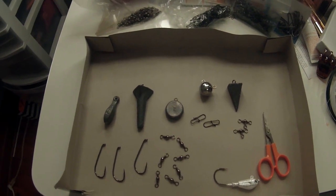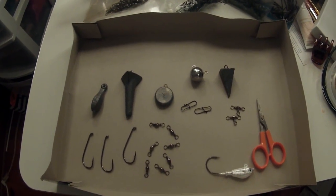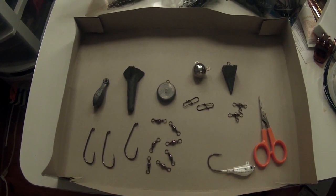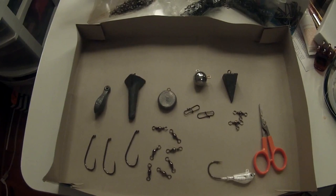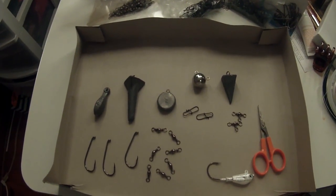Hey guys, this is Jaybird from Jaybird Fluke Fishing. Today I'm going to talk to you and show you the four different ways that I tie rigs when I go fishing for fluke or summer flounder.